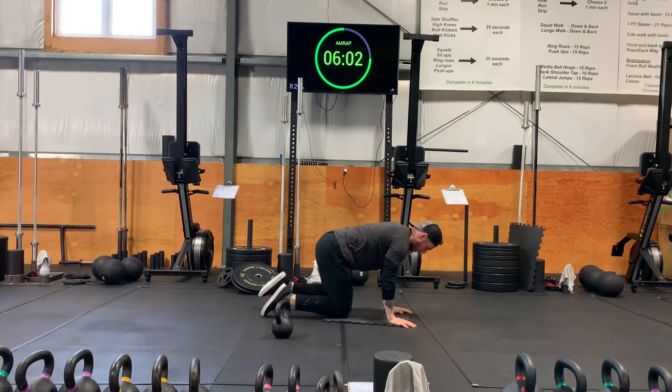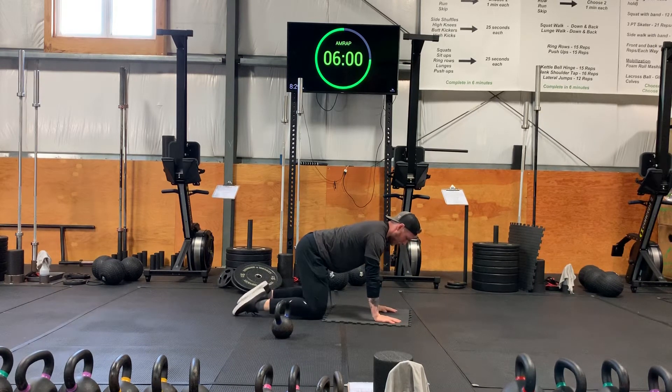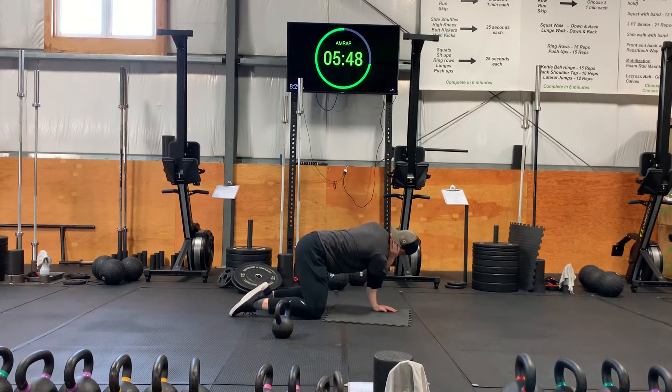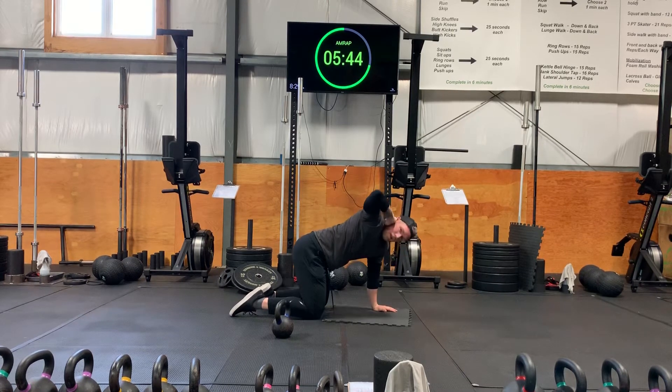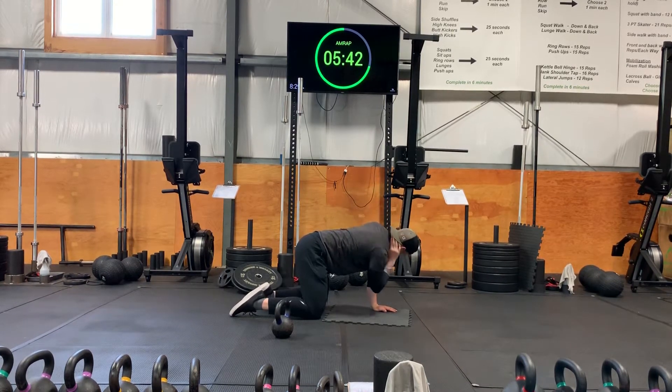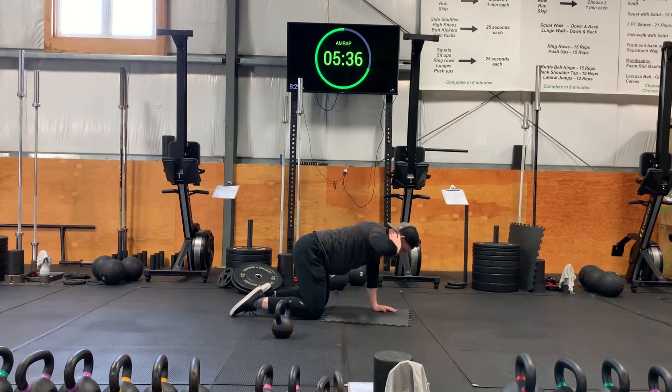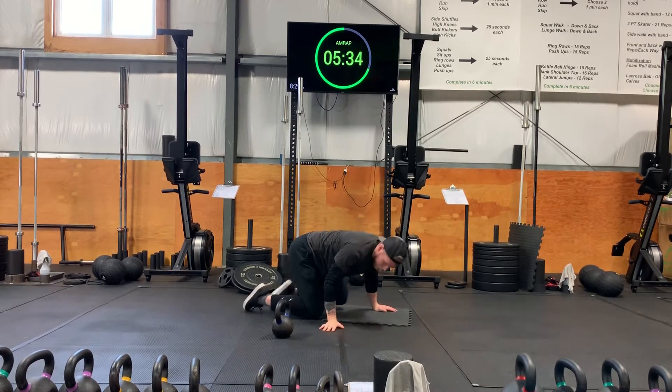Now we're gonna be in a quadruped position for T-spine rotations. Hands behind the neck, elbow to elbow, and push up. We're gonna do 8 on this side, then 8 on the other side.